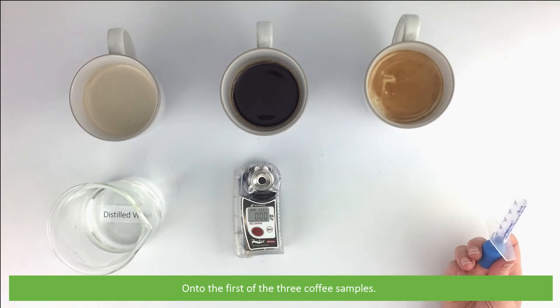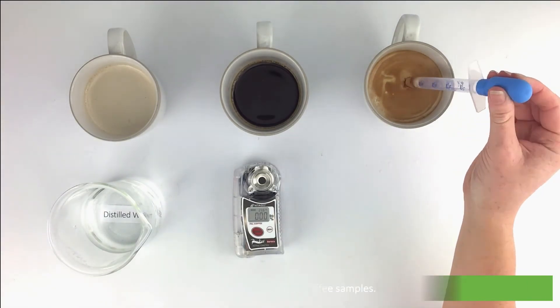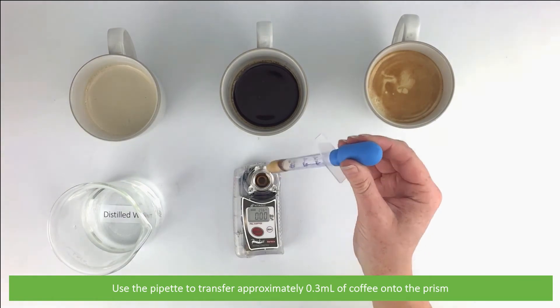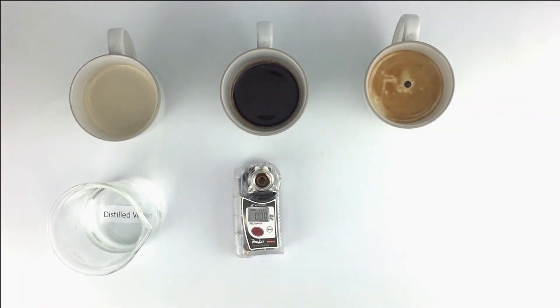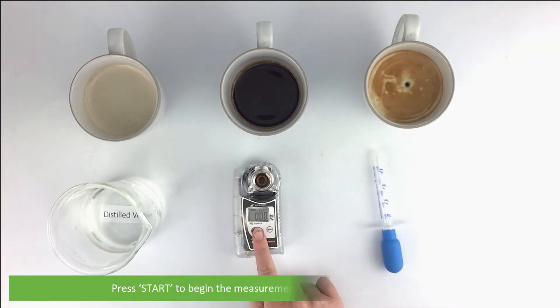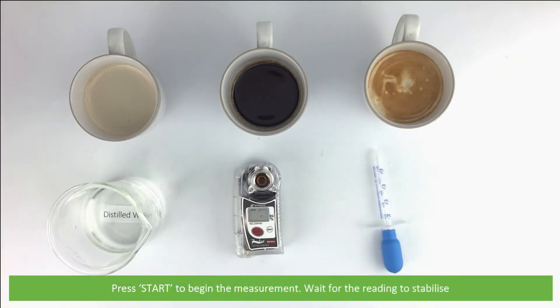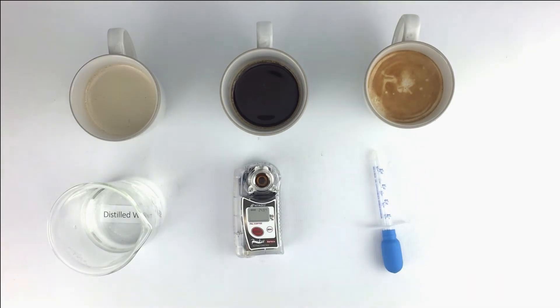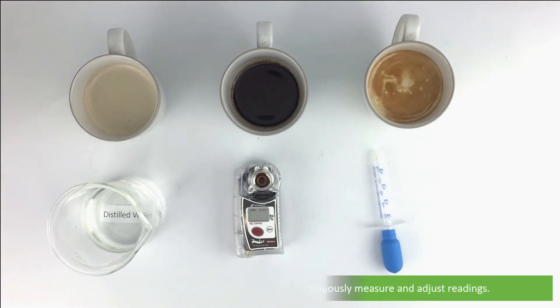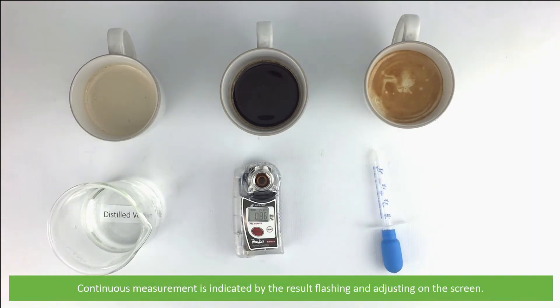Onto the first of the three coffee samples. Use a pipette to transfer approximately 0.3 mls of coffee onto the prism. Press start to begin the measurement and wait for the reading to stabilize. Once the first reading appears on the screen, the device will continuously measure and adjust readings.